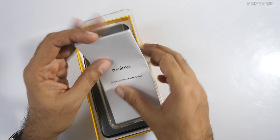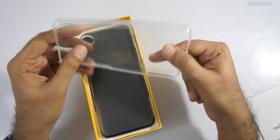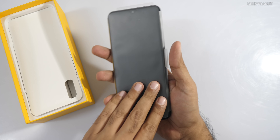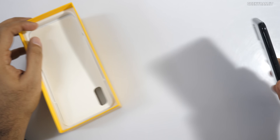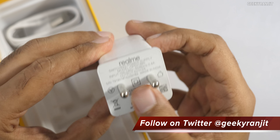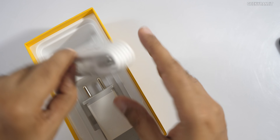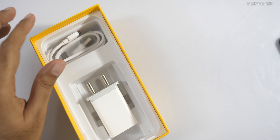Inside the box we get a TPU flexible case and some paperwork. Let me set those aside. We also get a 5V 2A charger, which is a regular 10-watt charger, and a micro USB cable. So that's what you get in the box.